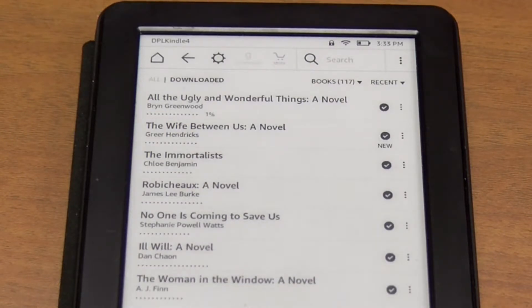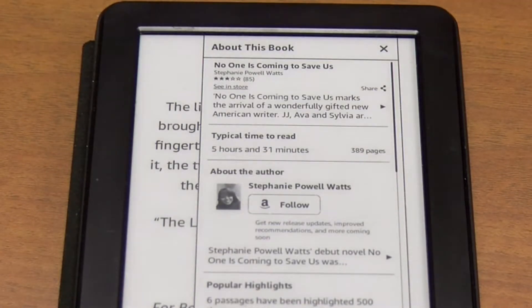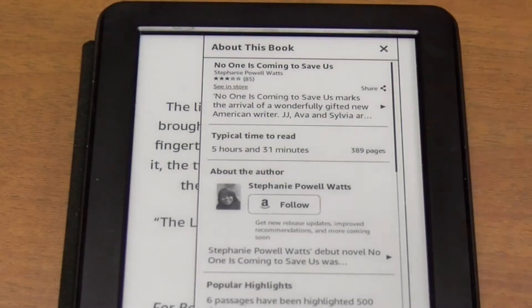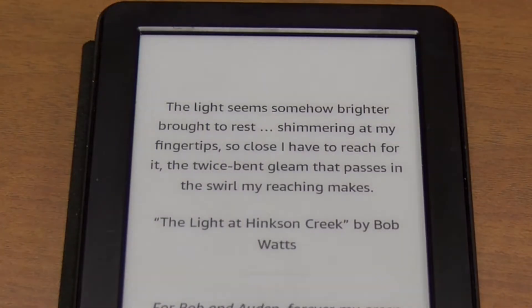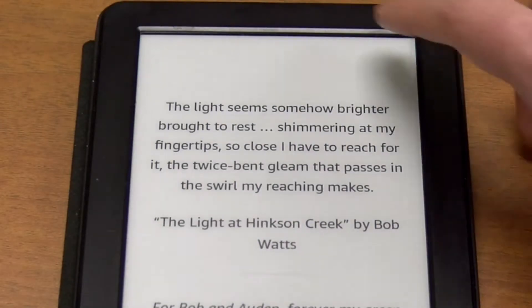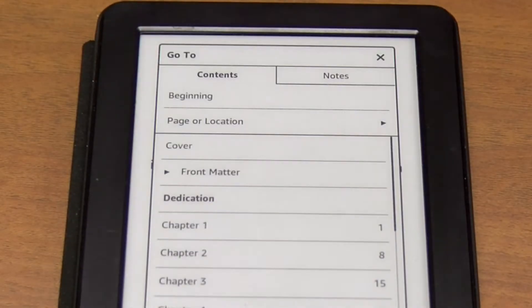Touch the title you would like to read. A box will come up with info about the book. To close it, touch the X in the right-hand corner. The book will default to the first page. If it doesn't for some reason, touch the top of the screen, then go to, then touch beginning.